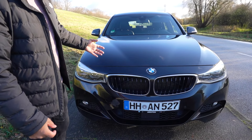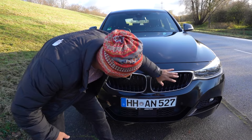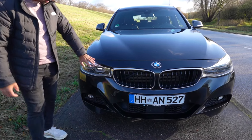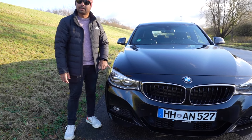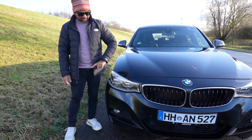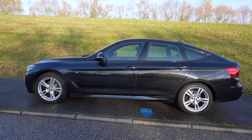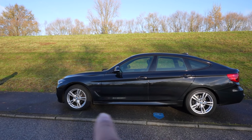This car has a very aggressive look, especially the kidney grille. This car has very powerful adaptive LED lights. What makes this car a Grand Turismo is that it has a big footprint.